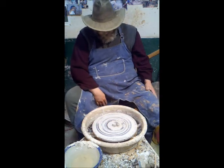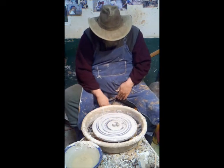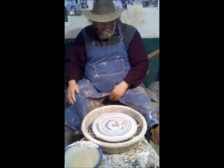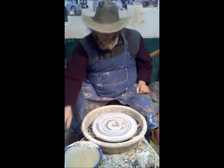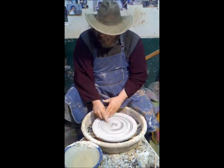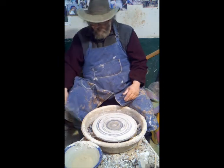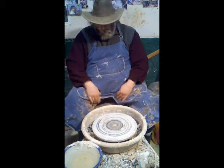First of all, you shouldn't be sitting too low at the wheel. Notice where my chair is — it's about the height of the wheel. Notice where my knees are — right about here in the middle of the splash pan. This is because if you're sitting too low, you don't have enough strength or leverage to make the clay go into center. It takes a lot of strength. The clay is firm and wants to stay out of center and throw you all over the place.